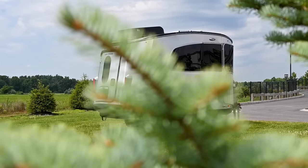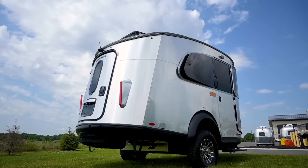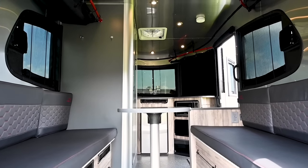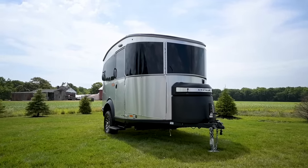The trailer is 16 feet 2 inches long, has an exterior width of 7 feet, and exterior height with the air conditioning is 9 feet tall. The interior headroom is 6 foot 3 and a half inches. The gross vehicle weight rating of this trailer is 3,500 pounds and the unit base weight is only 2,700 pounds before options.